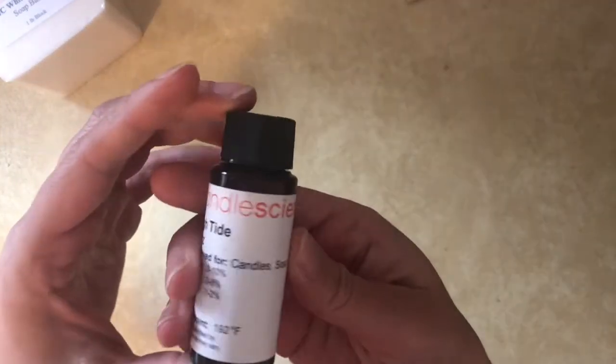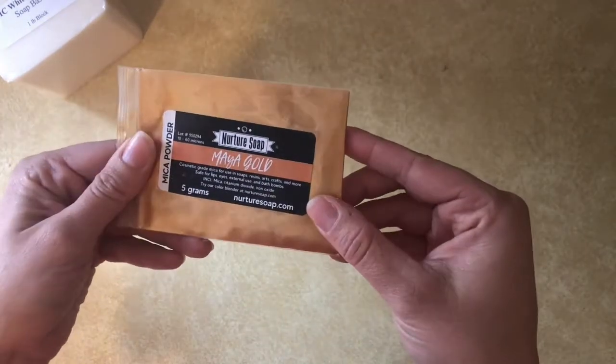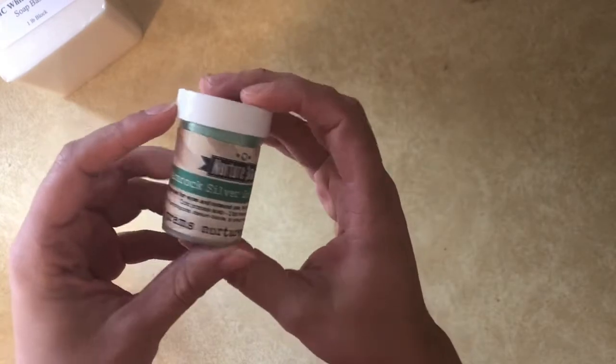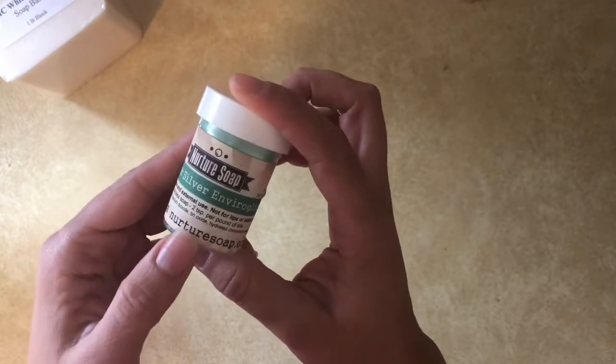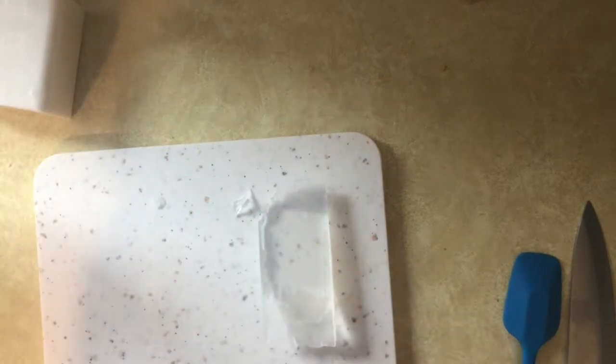I've heard it's a good suspension base. I've never worked with it before, so this will be the first time. I'm also using High Tide from Candle Science for fragrance — I love it, I honestly just like beachy smells, so if you like that you'll like it too. And then these are the micas I'm going to be using; they're all from Nurture Soap. I like using their micas — you'll see them in a lot of my videos because they come in smaller sample sizes that are perfect for melt and pour.